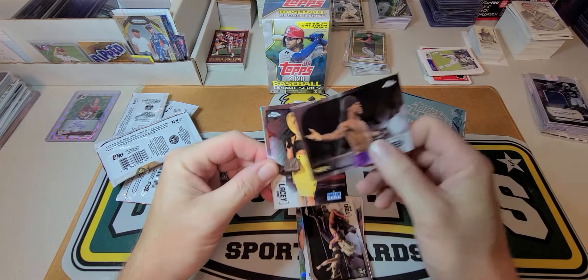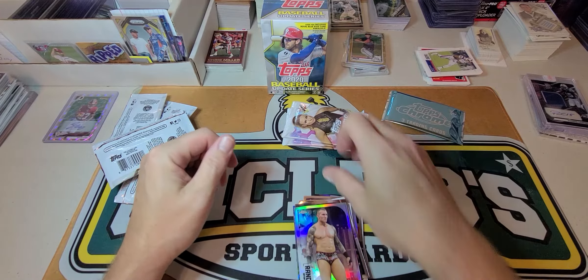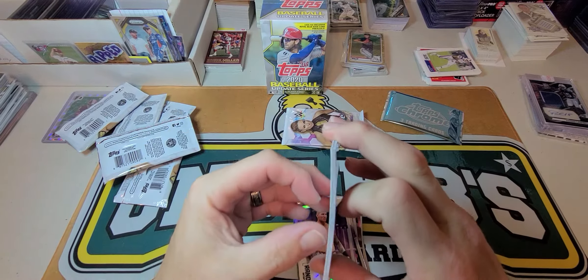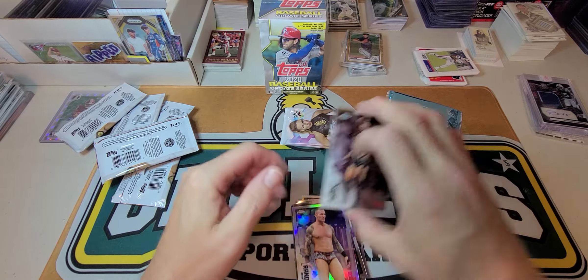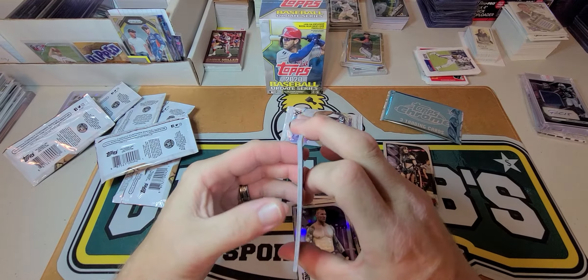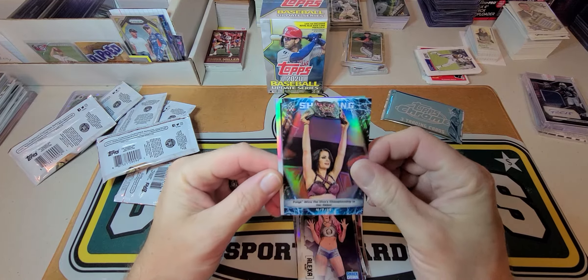Toni Storm, Velveteen Dream, Lacey Evans, and a Randy Orton refractor. Looks like a gold. Big E, Alexa Bliss, Page — shining.